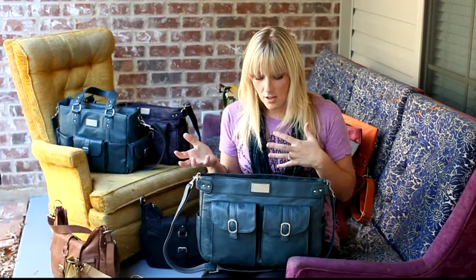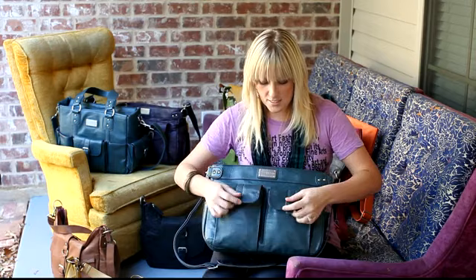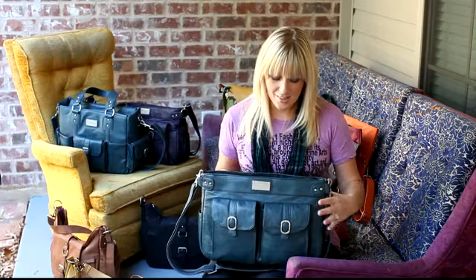I'm going to start on the outside of the bag and tell you a little bit about it, and then I'll move to the inside. On the front we have two large pockets with snaps that you can carry your cords, your wallet, keys, whatever you want to carry in that.